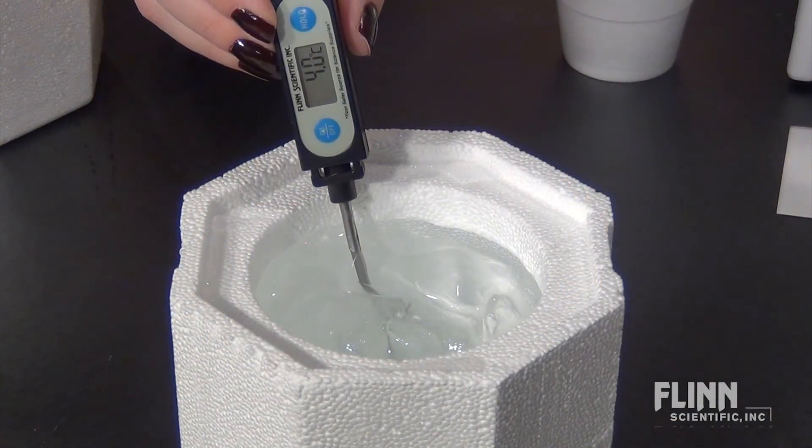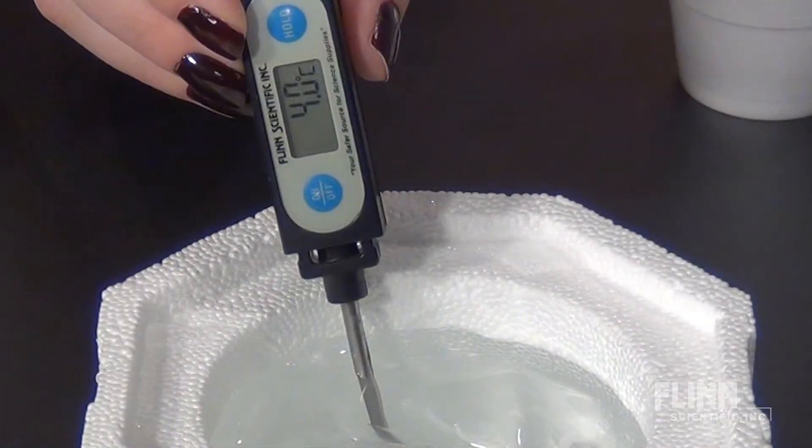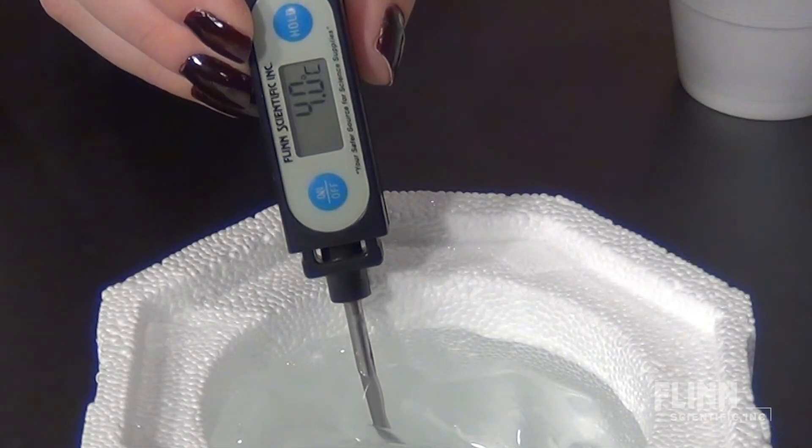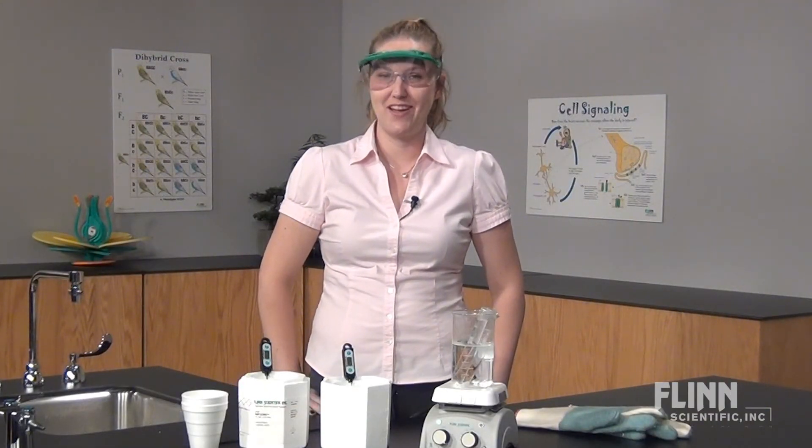Ice baths are common for enzyme experiments. Insulated cups or safe cubes are great to keep the ice water frigid for an entire class period. Please let us know if you have any questions about water baths or anything else in your biology lab.